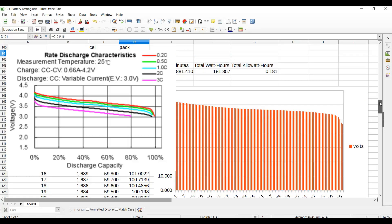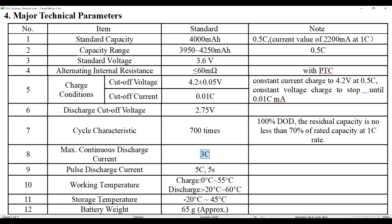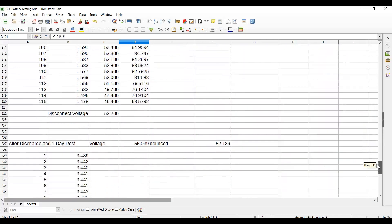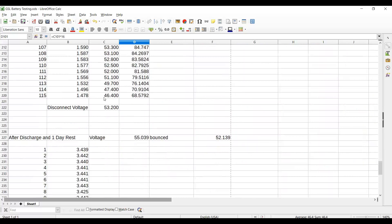We were running at just under 0.5C — 0.5C would be 2 amps, 1C would be 4 amps — so we're treating the pack very gently. We can go as high as 3C maximum constant discharge, but that's going to shorten pack life. That's 12 amps out of these batteries and I'm not going to punish them like that.